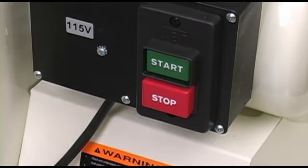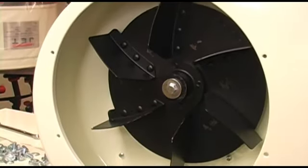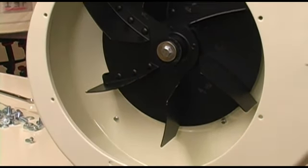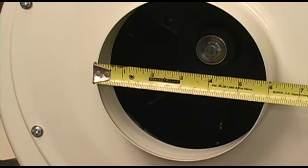The motor's control is this industrial push button on/off switch set. The motor drives this 11 inch impeller to create 1100 cubic feet per minute of air flow. The blower housing has a 6 inch diameter opening.